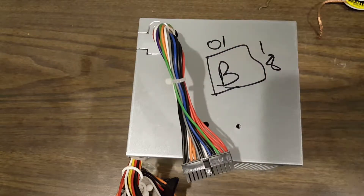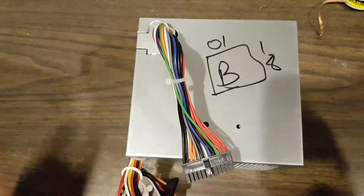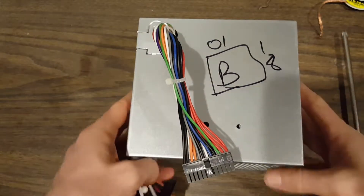Hello everyone. Welcome to the disambiguation station. A quick video about scavenging parts from old electronics.